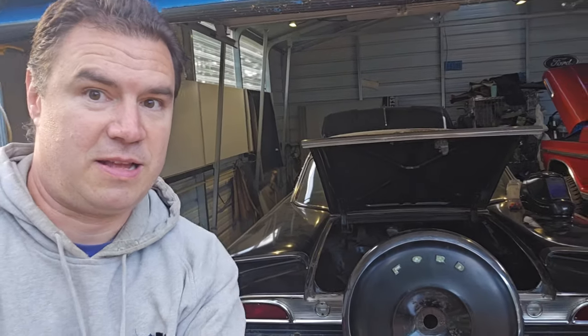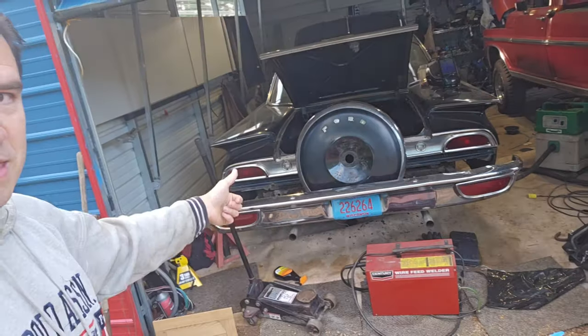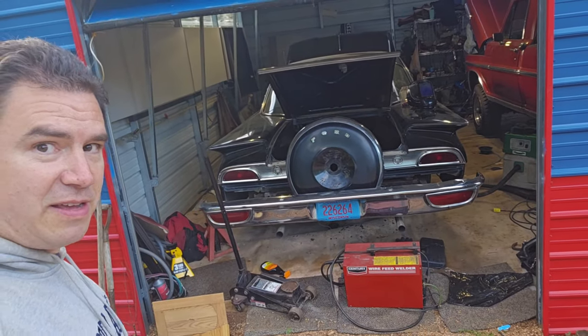Alright, look at that — started right up once we got the starter and everything connected good.